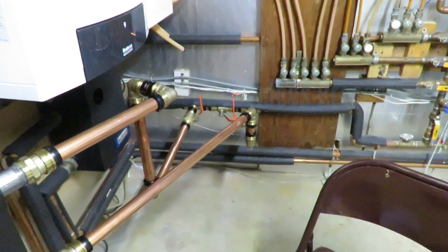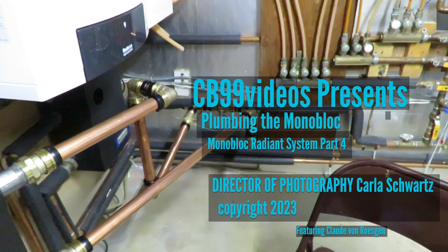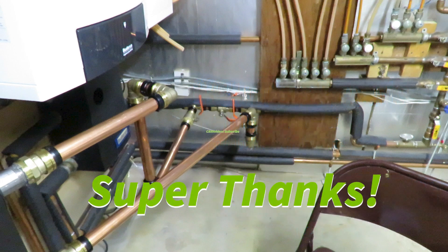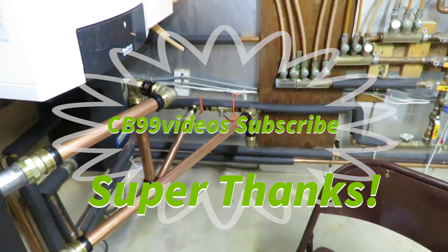This concludes how we plumbed the monoblock into the radiant floor system. Be sure to watch part five on putting the antifreeze into the system. Please subscribe and give us a super thanks if you can.